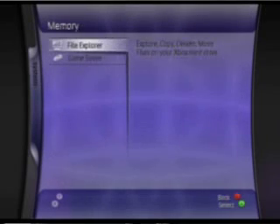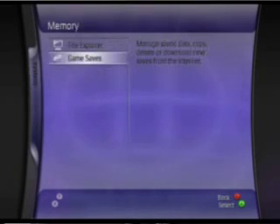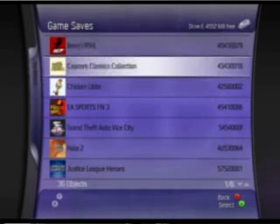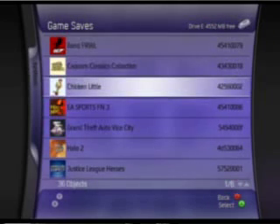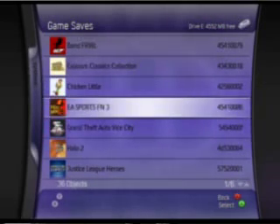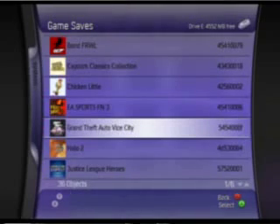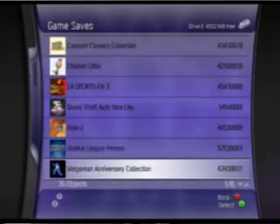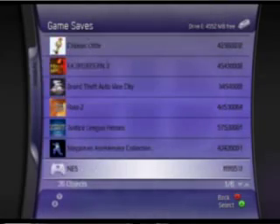You'll also notice the new Game Saves Manager in this version of MC360. They switched it from using the Python script that a lot of skins have been using, and actually went to the straight C++ code that's built into XBMC. So when it queries all your game saves and lays them out, you'll notice it's smoother, a little quicker, and a little more stable. Some of the Python scripts have a tendency to hang when enumerating through a lot of items in a folder. You don't have that problem with the C++ code built into XBMC — it's more stable and more functional.